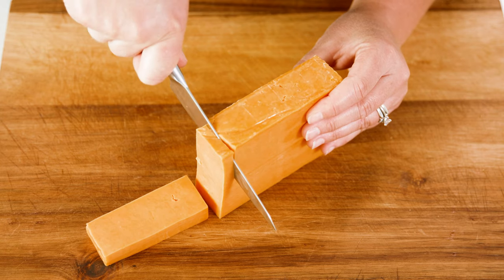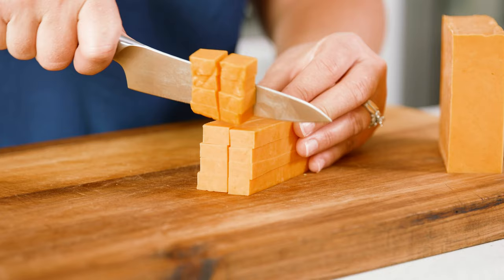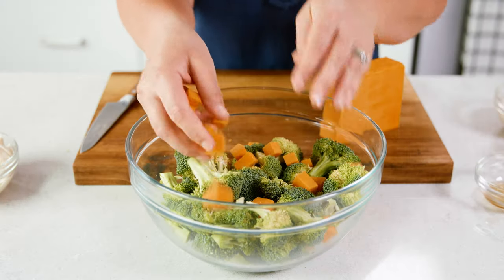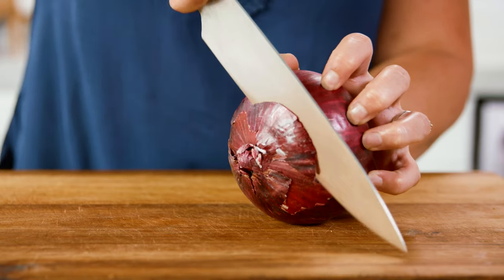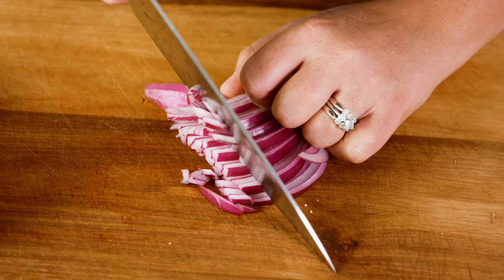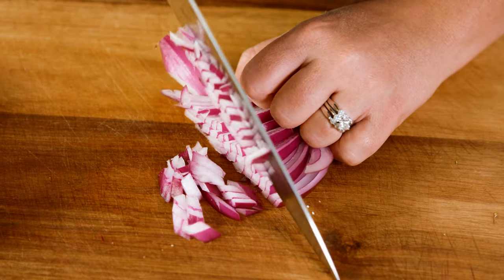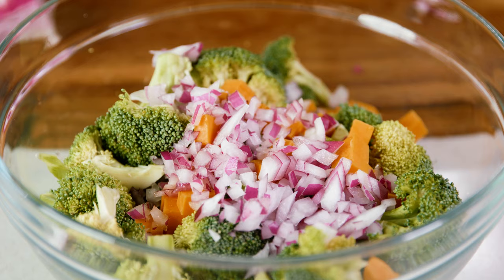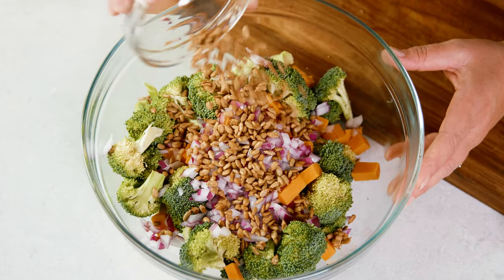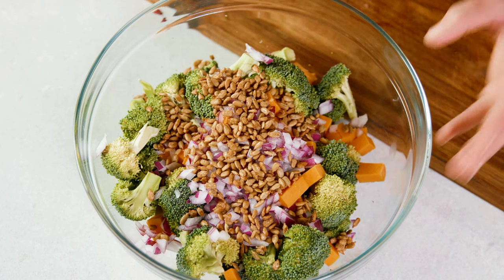Next up grab a block of cheese and start to cut that into bite-sized pieces — you're gonna want about 1½ cups. Toss those cubes right into the bowl. Up next we need 1¼ cup of finely diced red onion, which is about half of a small red onion. Throw that into the bowl, then measure out about 1¼ cup of whole sunflower seeds and add those to the bowl as well.